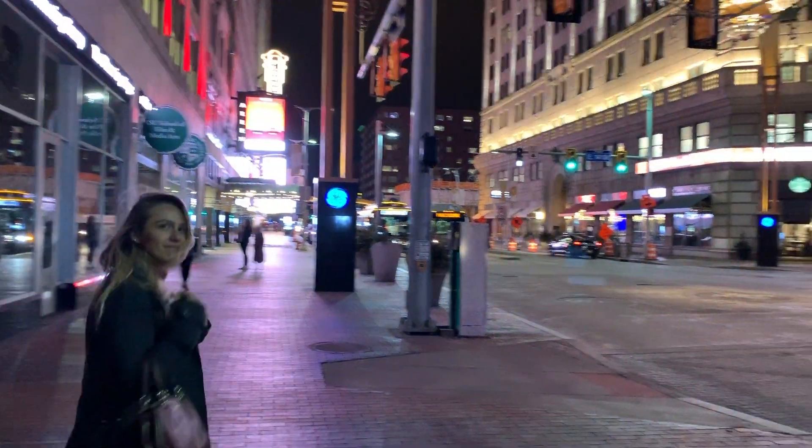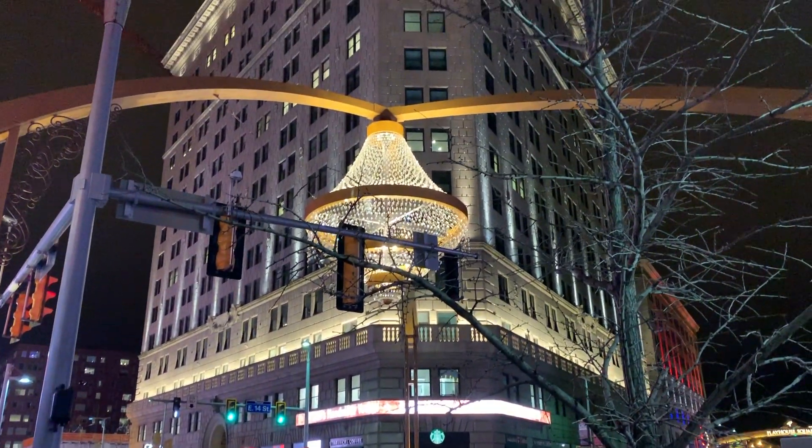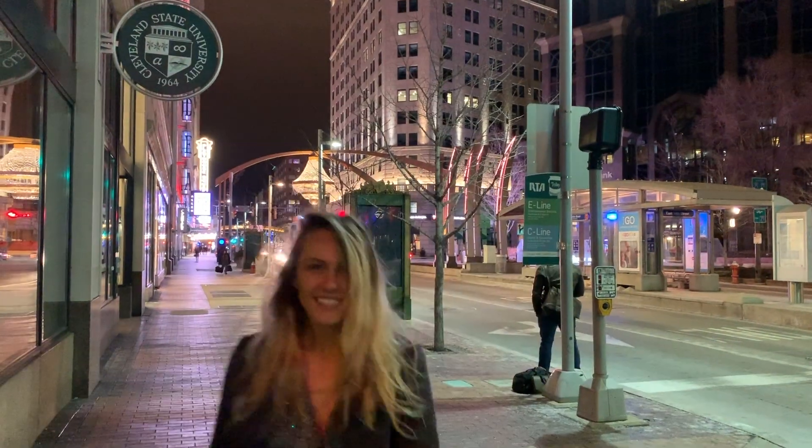Here are the final shots of the dress. Sorry, it was so flipping cold — there was no way I was about to take that jacket off. It was like negative 10 degrees. Not trying to die here.